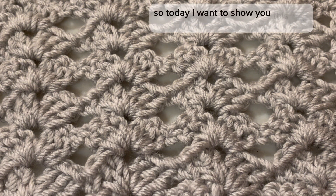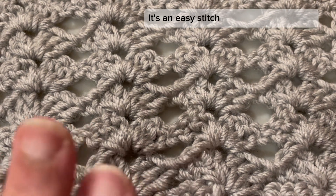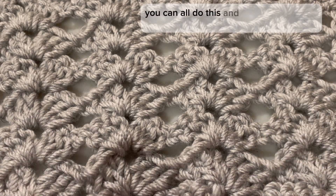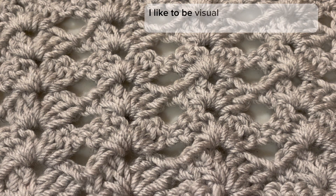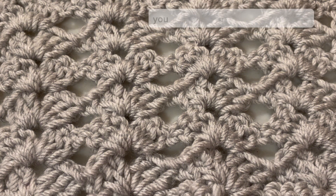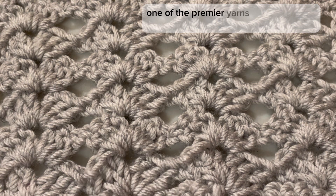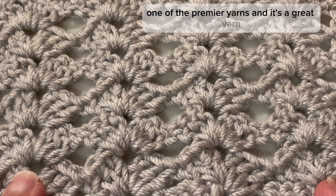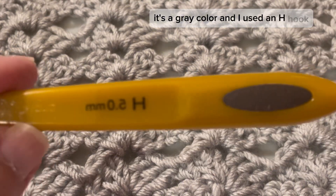Today I want to show you this really great stitch — it's an easy stitch, beginner to advanced, you can all do this. I'm going to go slow like I usually do. I like to be visual in my tutorials so that you can follow along, write it down, or crochet along with me. I'm using a Premier yarn in gray, and I used an H hook.